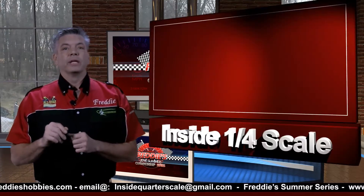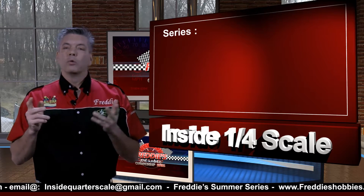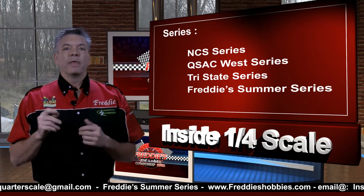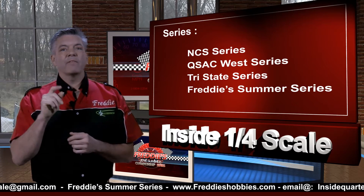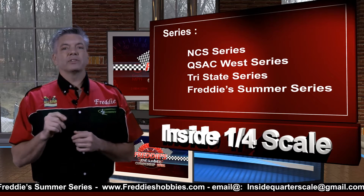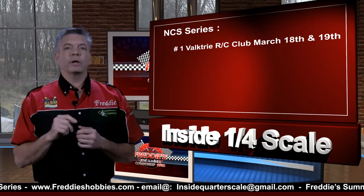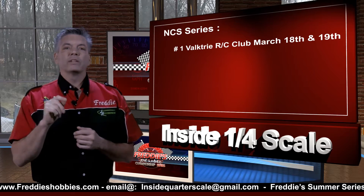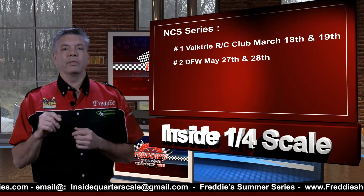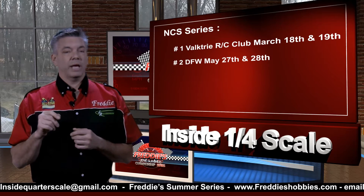In the United States, we have four major series spread across it. We have the NCS series, there is the Cusack West series, then there's the Tri-State series, and then we have our very own Freddy's Summer Championship Series. In the NCS series, their first race is going to be March 18th and 19th at the Valkyrie RC Club in Florida. Race number two is going to be at Dallas-Fort Worth track May 27th and 28th. Make sure you bring your boat with you if the weather is going to be anything like it was last year.